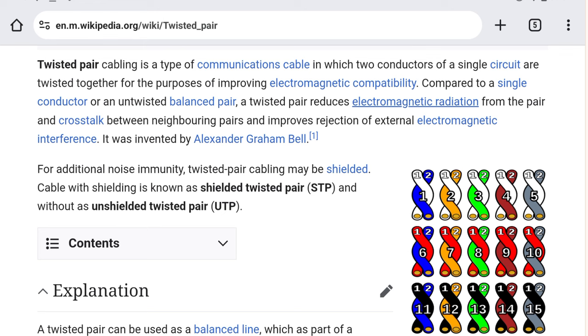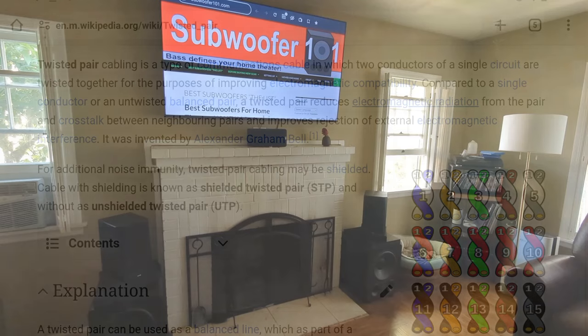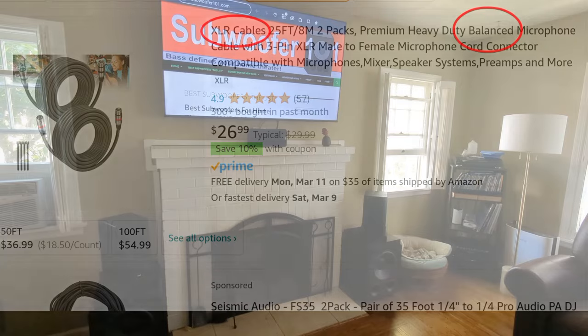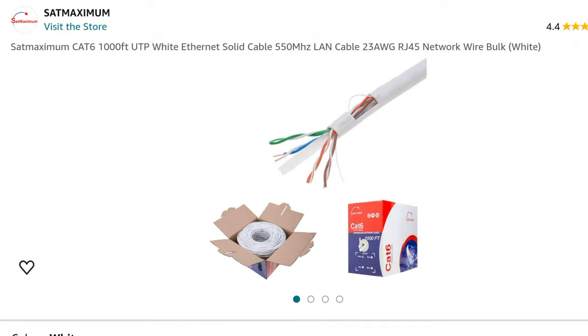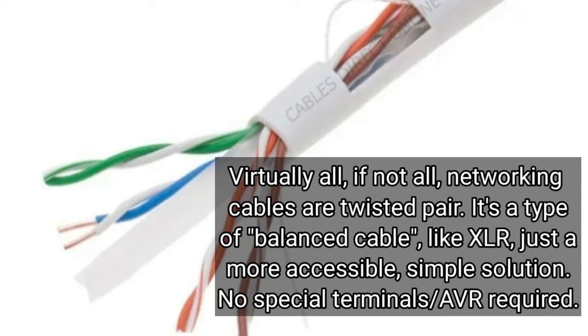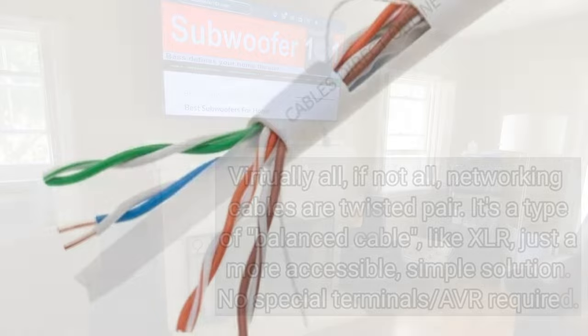Why did I use twisted pair cable? Primarily because twisted pair is the only thing I've seen — other than truly balanced cables, which require certain AVRs to run — that avoids crosstalk. They use twisted pair in networking; if you look inside Cat5 cables, they're all twisted pair, and the reason is it avoids crosstalk and cleans up the signal.